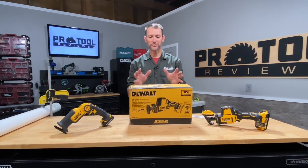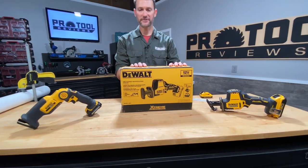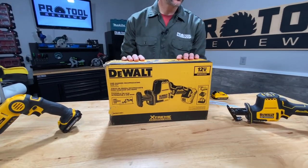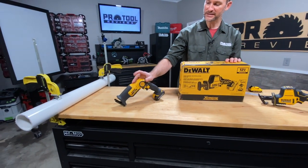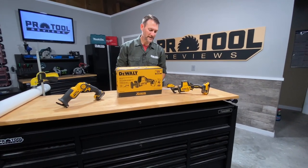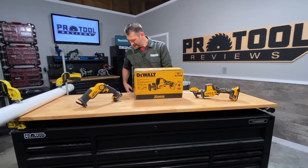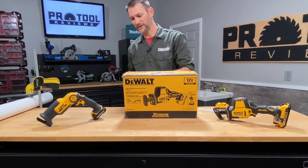I'm Kenny from ProTool Reviews and I've got DeWalt's brand new 12-volt brushless one-handed reciprocating saw. I've also got a couple of guests with me today: DeWalt's original pivoting 12-volt brushed model and their pretty recent Atomic 20-volt max. We're going to get into this box, see what's different, see what's similar, and then make a couple of cuts and see if we can notice any differences.